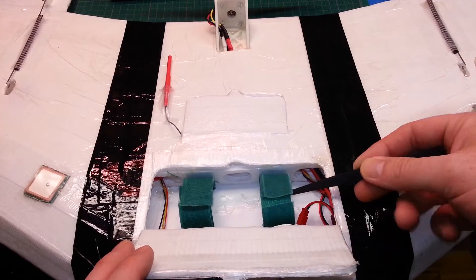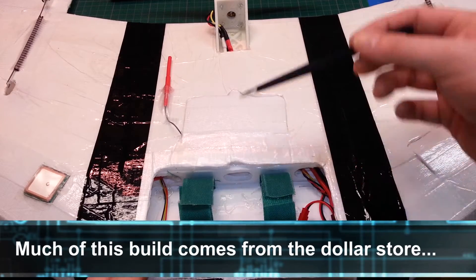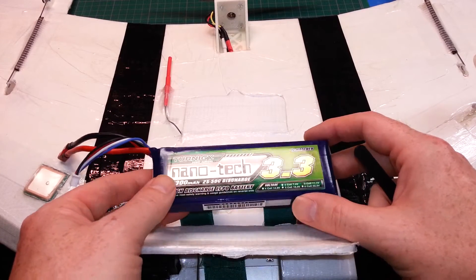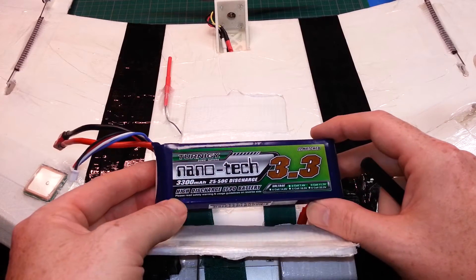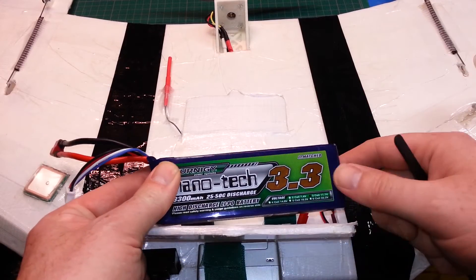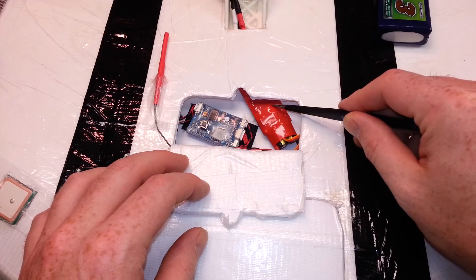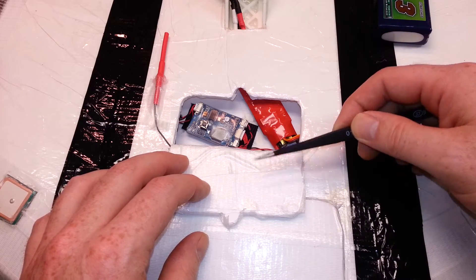In the front I just used some velcro from the dollar store to hold down the battery. For a battery I'm using a 3300mAh 3-cell — 3.3 amp hours. This is the Turnigy pack. Love this, it's working great. Tons of power, more than enough to get a good long flight. I can't tell you how long I can fly yet because I haven't maxed one out. In the back under this flap we have the Ranzebe OSD, the speed control, and tucked up under here is the standard RC receiver.